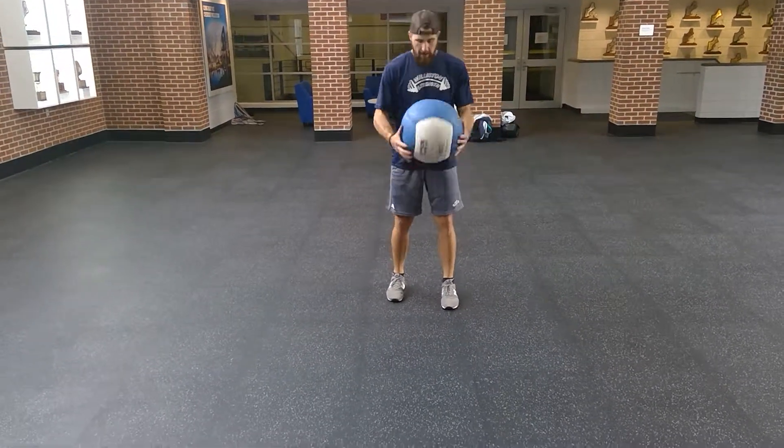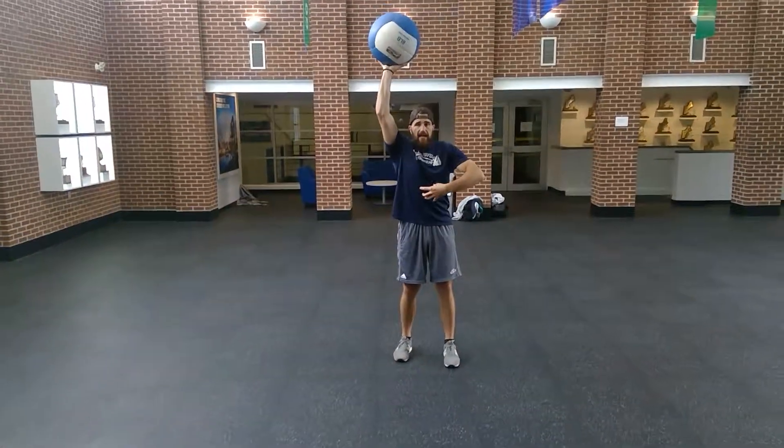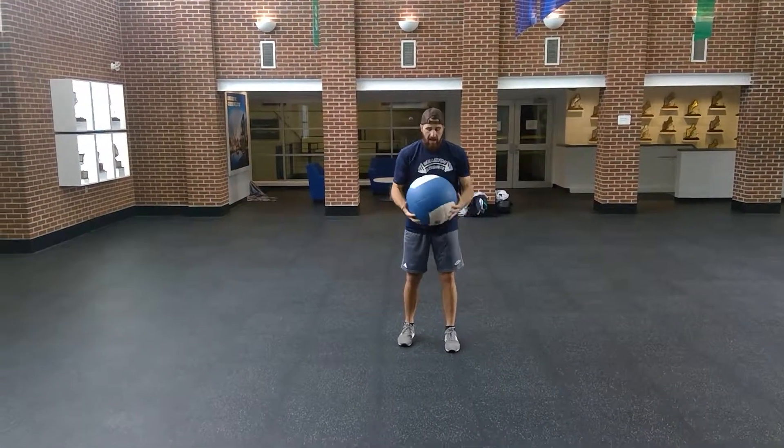So I'm in that split stance, two hands on either side of the ball. I'm going to reach up at that top position — I'm getting a lot of core, a lot of core. And from there, as soon as I reach, I'm going to slam as hard as I can in front of me.